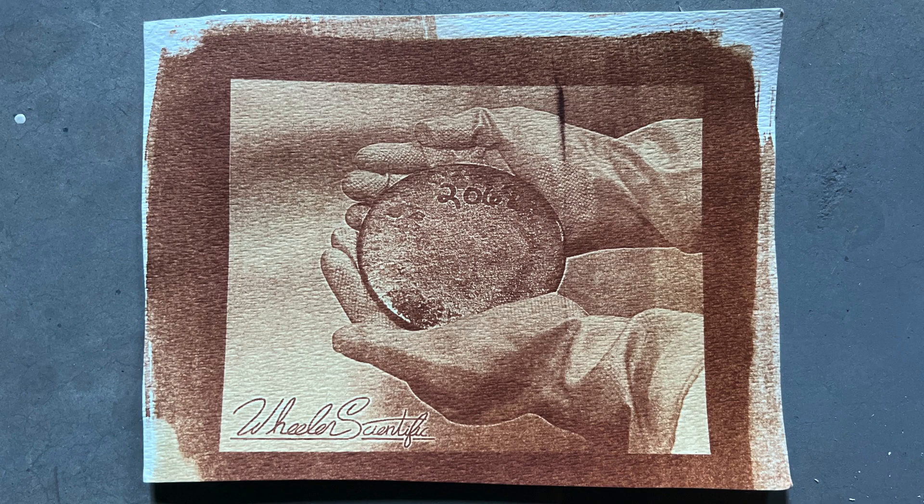Once developed and washed, it is hung back up to dry. Here is our final image from this run, and it turned out quite well. If you're wondering what the picture is of — it's a hunk of uranium metal. It's a picture of uranium using uranium. Ironic, is it not?